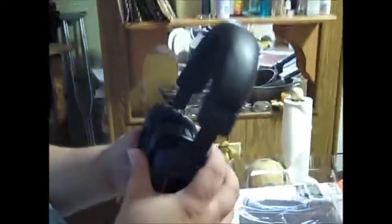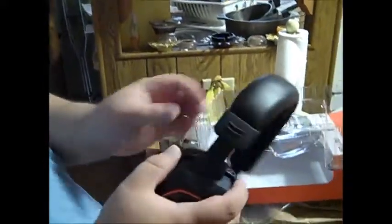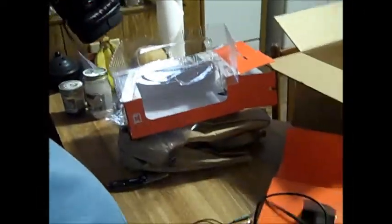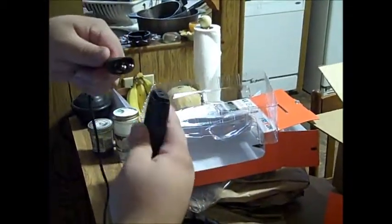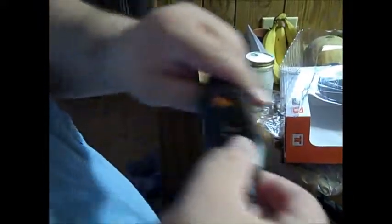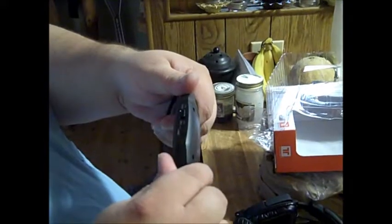They seem pretty good — they have that kind of mesh rubber feeling, very comfortable. Pretty good headset. As you can see they have the little clip, and right here is the standard jack. You've got your mic, your voice control, your Xbox headset control right here, Xbox on and off, and PS3 volume control.